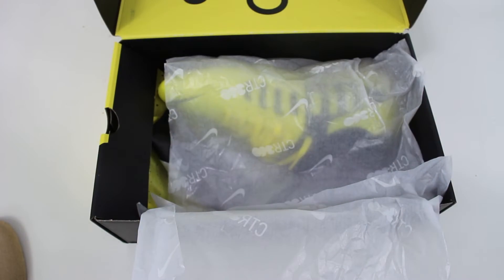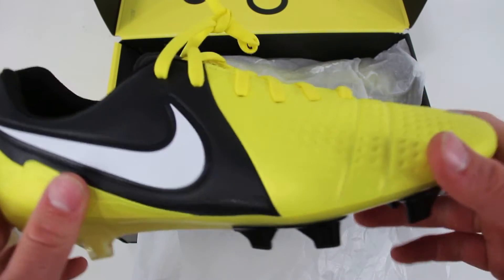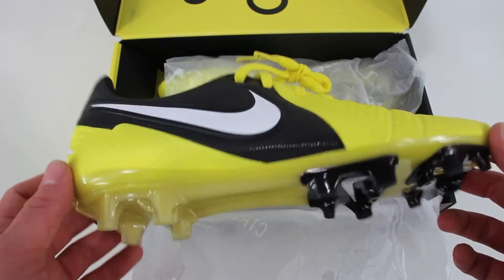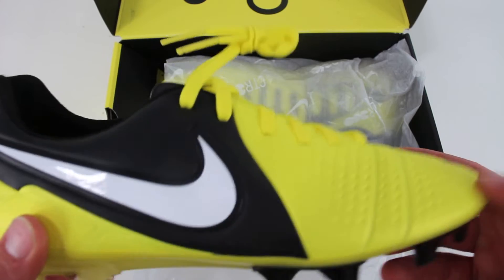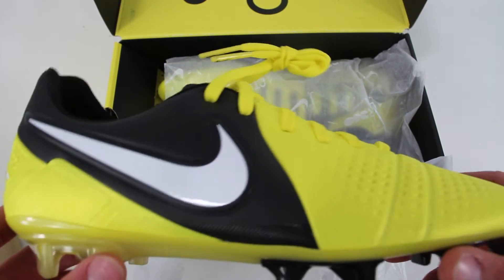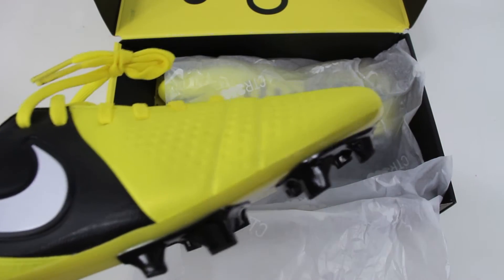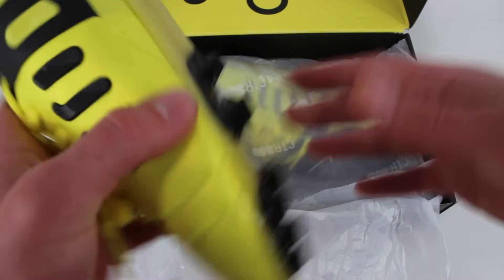Would I have preferred the Maestri 3? I don't think so, and I don't think other boot aficionados would have either, because the Maestri 2 and the original CTR were really like a culture favorite. I'm glad they ended up doing a 1-to-1 remake, and hopefully we'll start to see more soon — whether it's the Magista, a Euro Clash remake, the Vapor, the T90, all of that stuff would be sick to see.